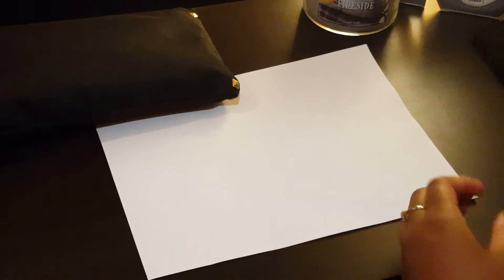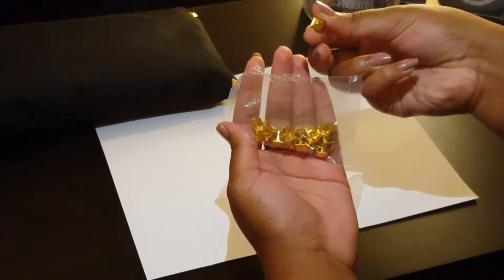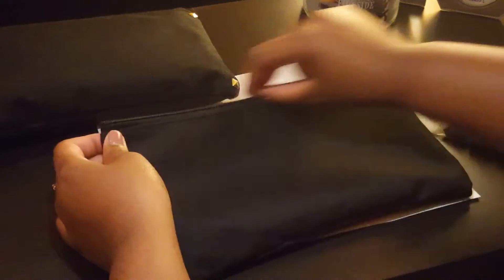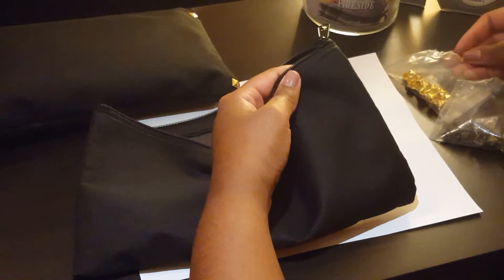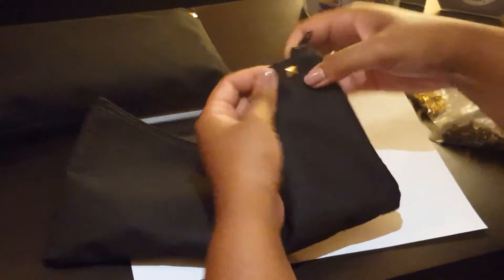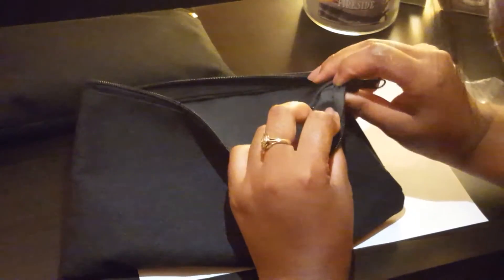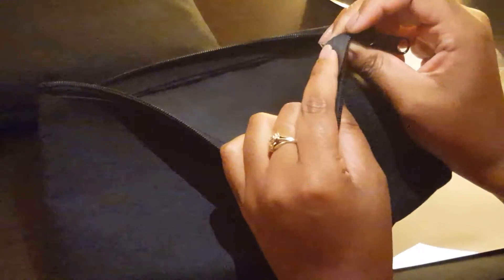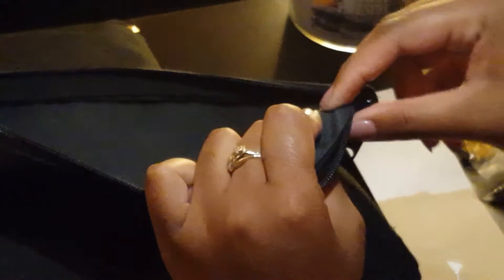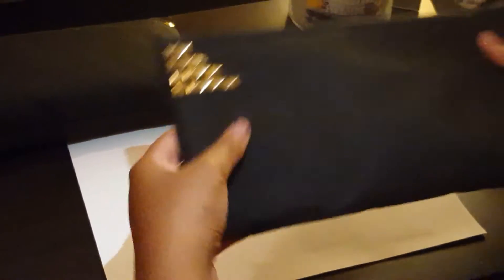What you will need for this DIY is gold studs — bronze studs or any kind of color. I just have these colors and a plain pencil pouch; it doesn't matter what color it is. What you do is open your pencil pouch and basically stab one of the studs in. When you turn it over it's gonna look like it's sticking out, so then you push it down — you can use something to help you with this. Make sure you push it down well because you don't want to hurt yourself with it sticking out. Once you've finished both sides, it will look like this — that's DIY number two!